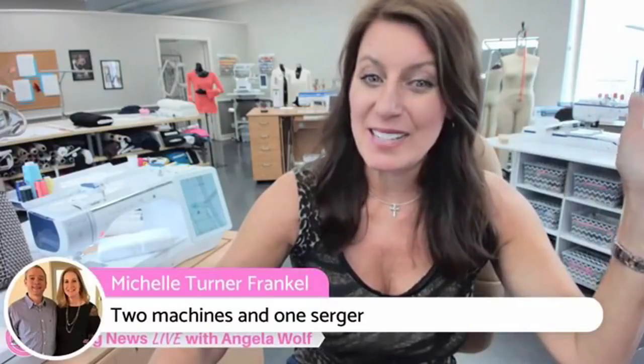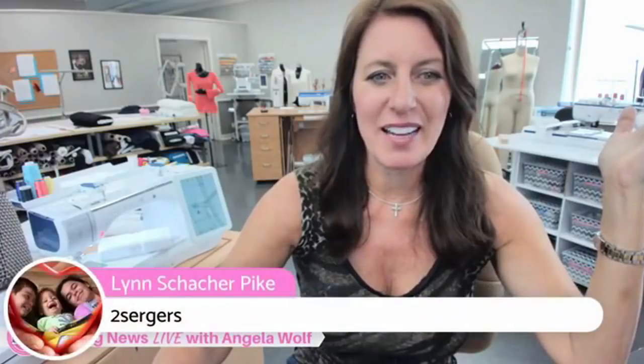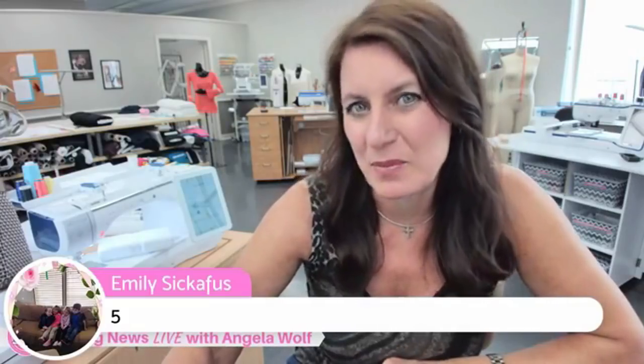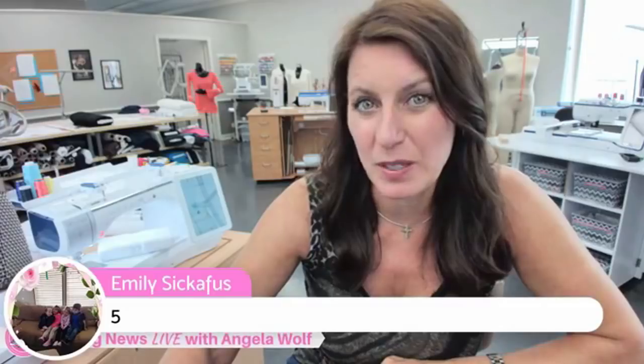Michelle has two machines and one serger. Bonnie has five and uses all of them. Kathy says she has more. Glenda has two and more in storage, plus two sergers. Linda is bringing it home with seven machines! We've got a lot with two, four, and five. To my friends who think you should just have one sewing machine — it's kind of like my husband and fishing. Can you possibly just have one type of rod or reel?